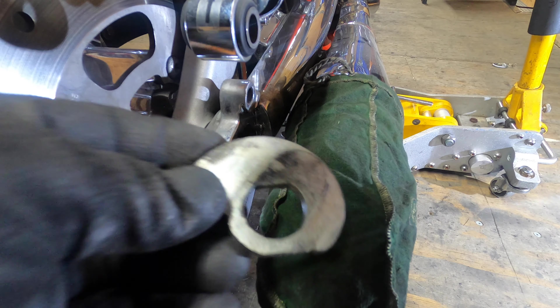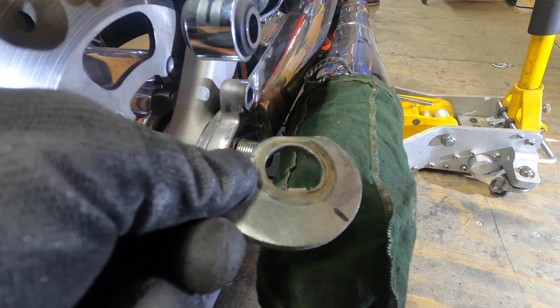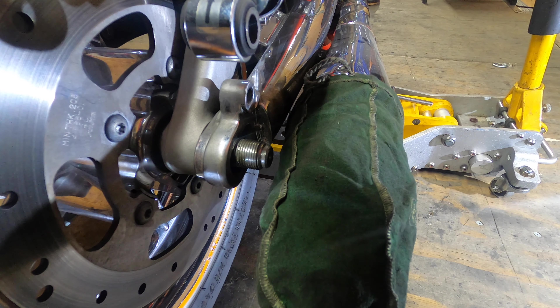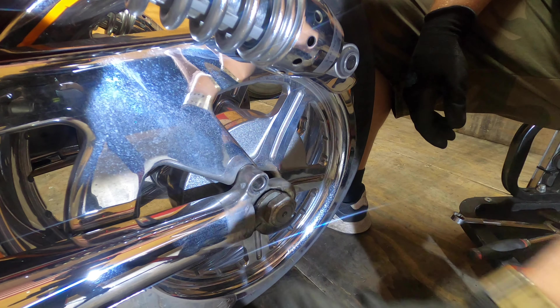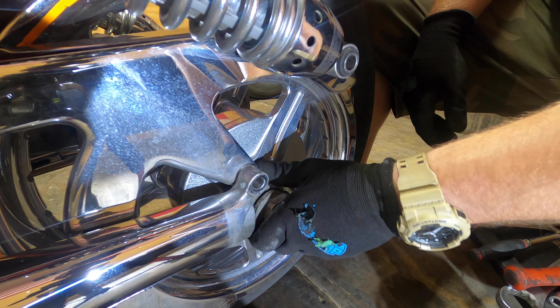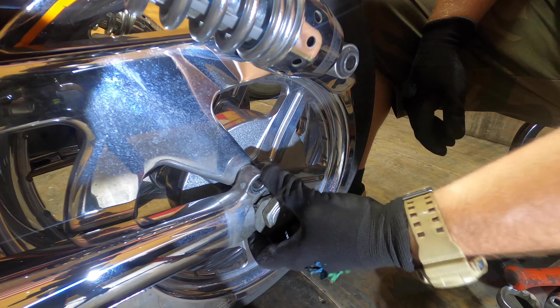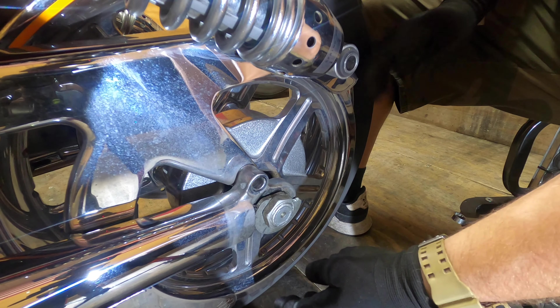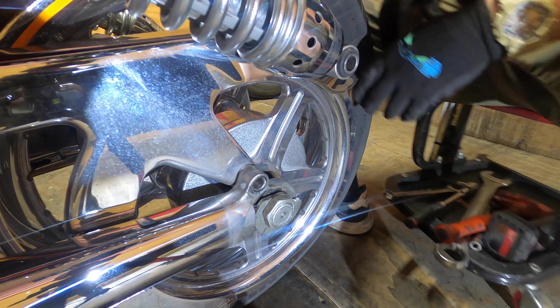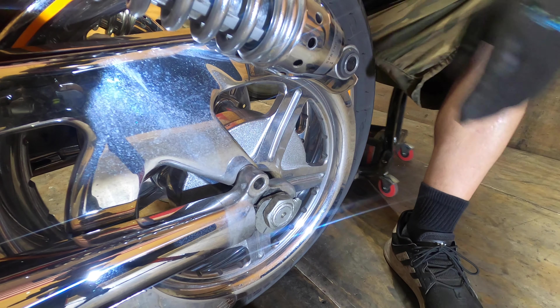Slide out your cam washer to the other side. I've already moved the shock out of the way and pulled the axle cover off. So I'm going to put the wheels off the ground, load the bike, get some weight off the axle, and then I'm going to punch the axle out.